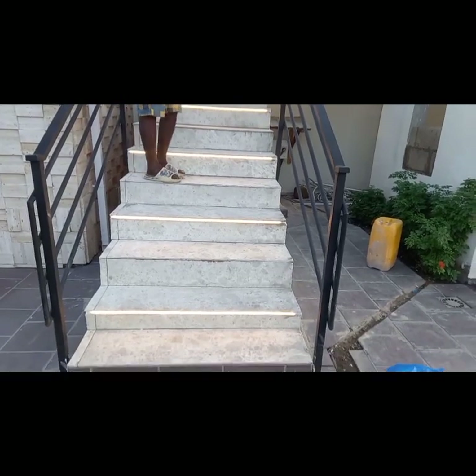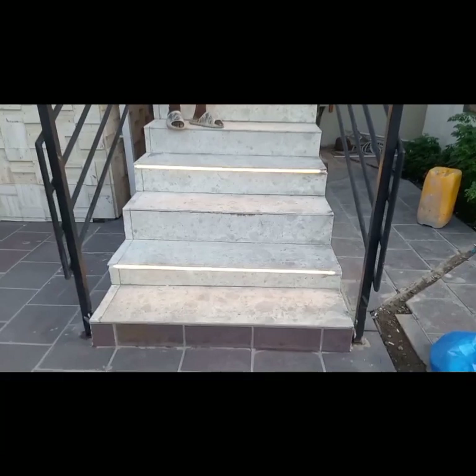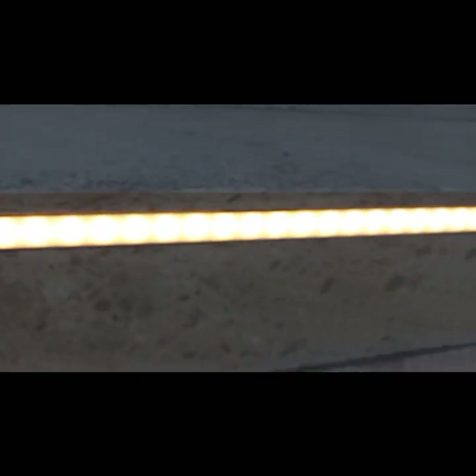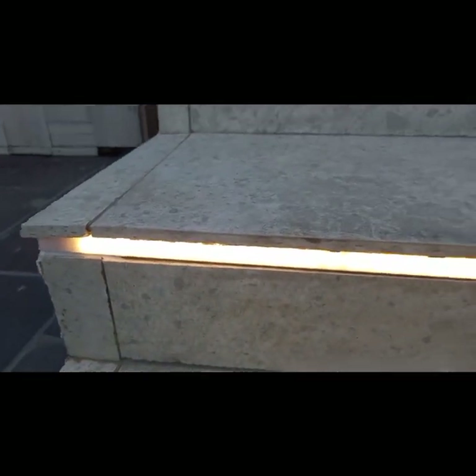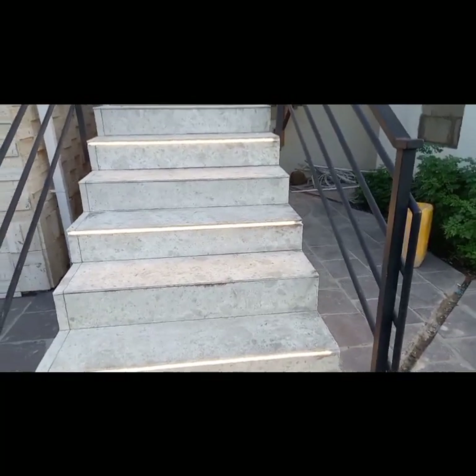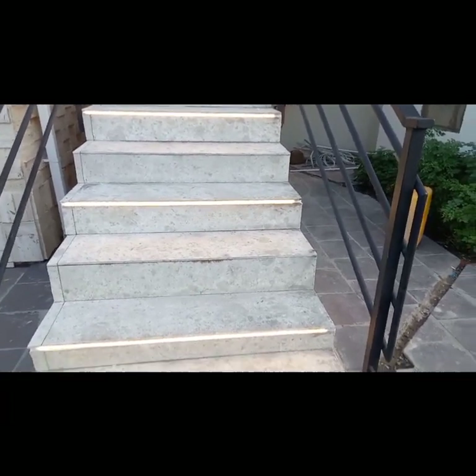The first thing is the LED aluminum profile — you don't just put it there. You see there is an LED aluminum profile there before the installation of the LED strip. The LED aluminum profile is going to protect and add another layer of protection against the weather.